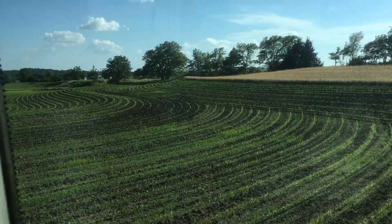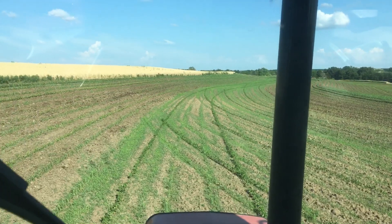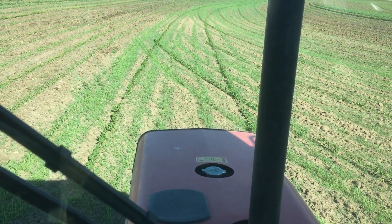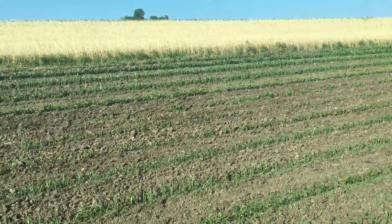I plant them in the row. The destination for this is haying or grazing — if it's dry we'll hay it, if it gets wet we will graze it. Right where the tractor's at right now, I ran out of cowpeas so I had to put some beans to finish off this terrace, but there's cowpeas right there.